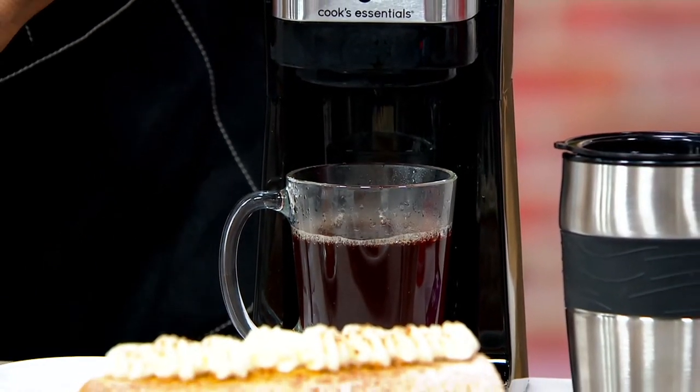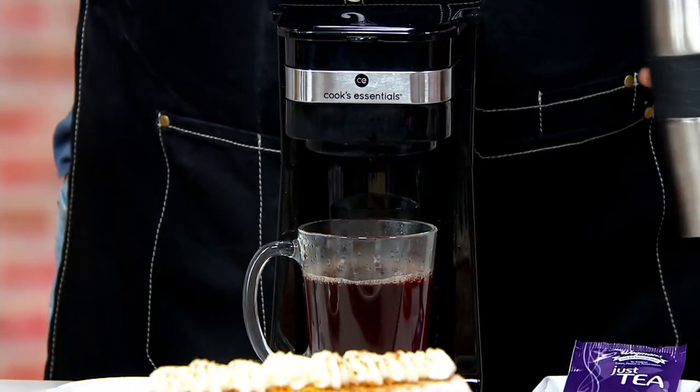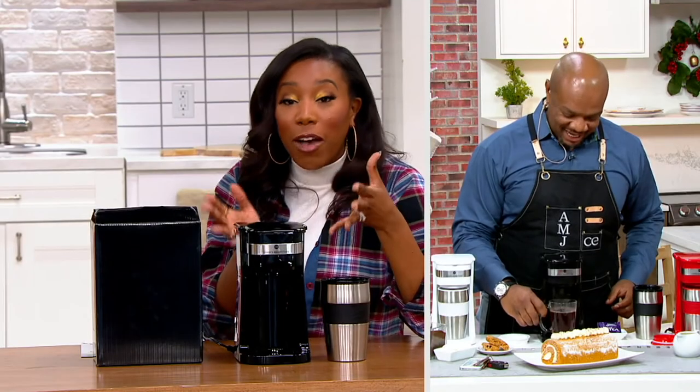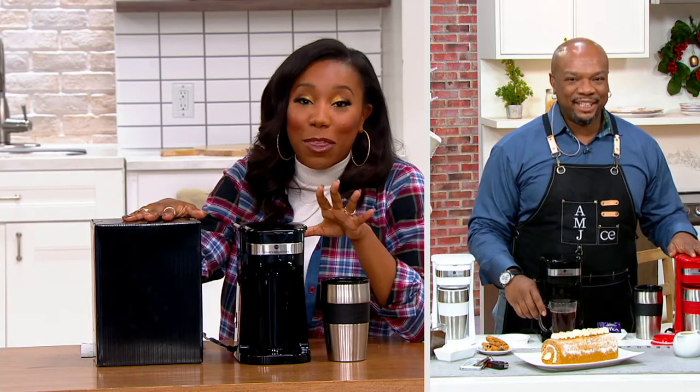It's a great idea not only for the coffee or tea lover, but also if you like to travel. We went to a wedding recently and there was a coffee maker in the room, but over the last year or so I've been hesitant to use the hotel coffee maker. I would actually save the box and take this with me — it's small and compact enough to be your own coffee maker whether you're traveling or at home.